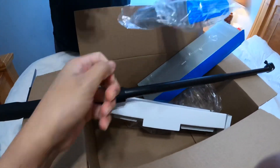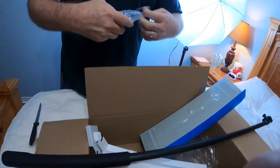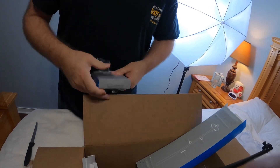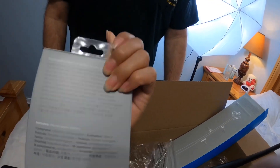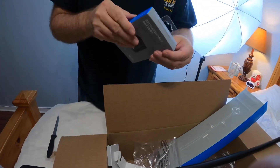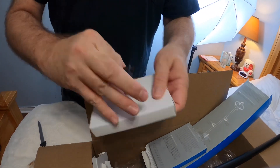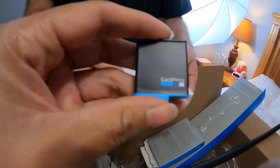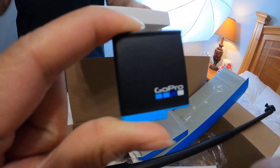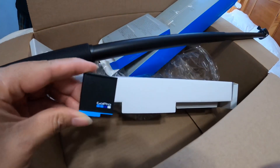Now for the batteries — that's probably in child-proof wrapping too. Extra battery for extended playing time. That's what it looks like, and that one comes out easy. So funny — all that packaging for that little battery. But it'll give us more play time.